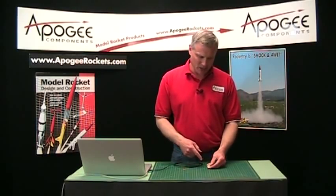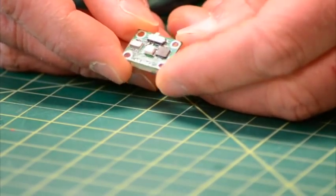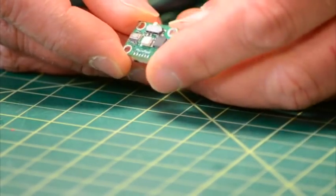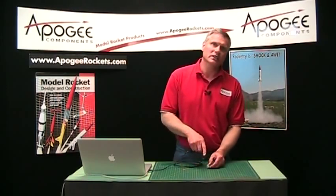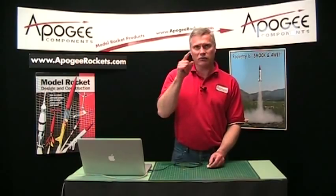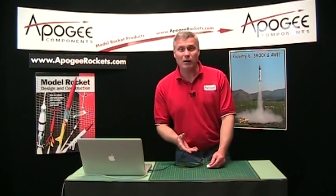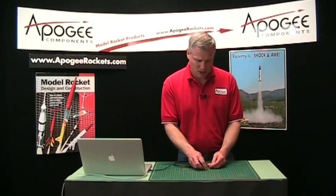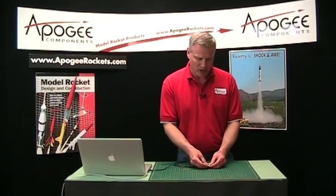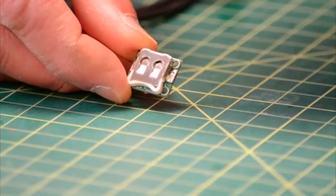Hi, this is Tim Van Milligan. I'm going to talk today about the Micro Peak altimeter. This is a recording altimeter and it will record 48 seconds of the flight, so you get just to the peak of the flight and a little bit of the descent. It's designed for competition style rockets where weight is critical, and this thing weighs under 3 grams with the battery. The battery is the biggest component on the back, and they couldn't make it any smaller because the battery is just too big.